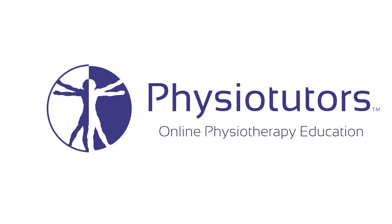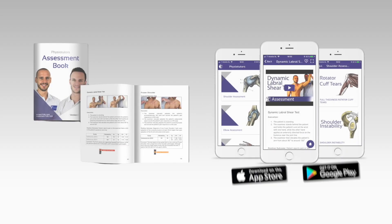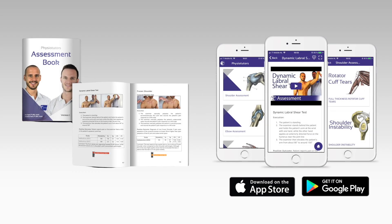In this video, I'm going to talk about the uppercut test for biceps tendinopathy. Get our very own assessment ebook and mobile app — links are in the video description. Hi and welcome back to Physiotutors.